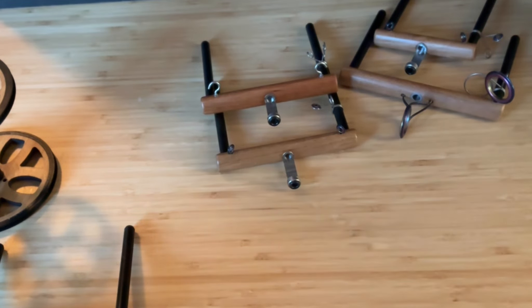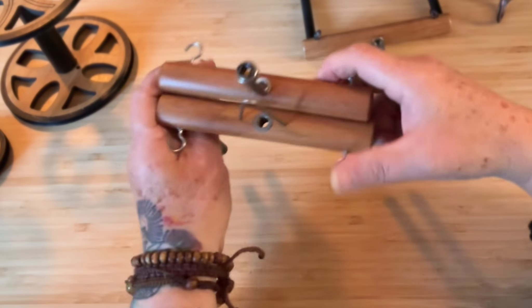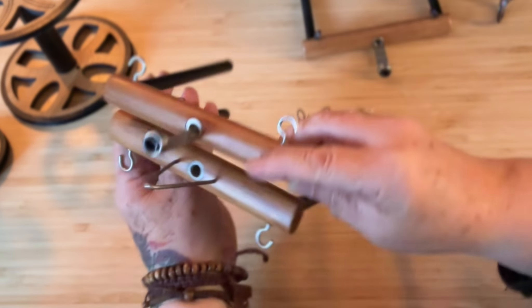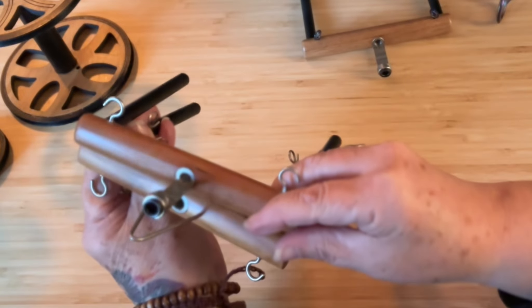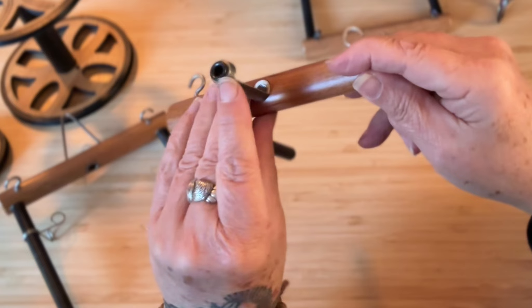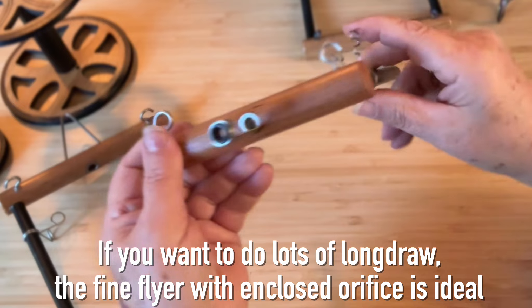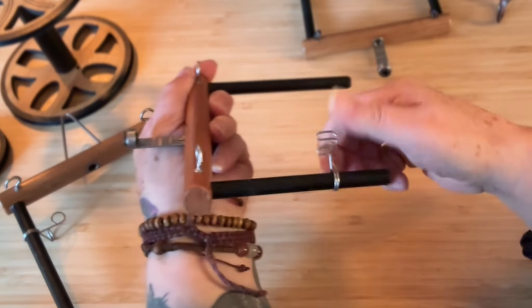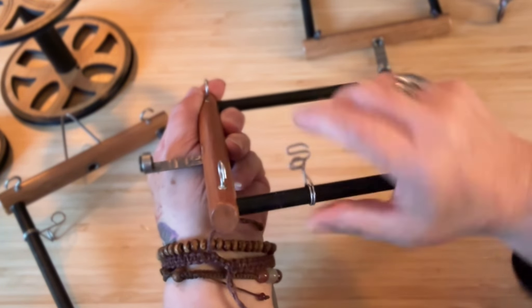Next we have the fine flyer, and this is what you'll get if you buy a Rose — it comes standard with the delta flyer and the fine flyer. It's a great combination of flyers. They're both the same size and both fit with the standard bobbins. The fine flyer has the ceramic insert with the orifice, which makes it super smooth, and it's especially great for spinning traditional fine yarns. It's got a nice slidable guide on the side and a little spiral for easy threading — just pop the yarn through.